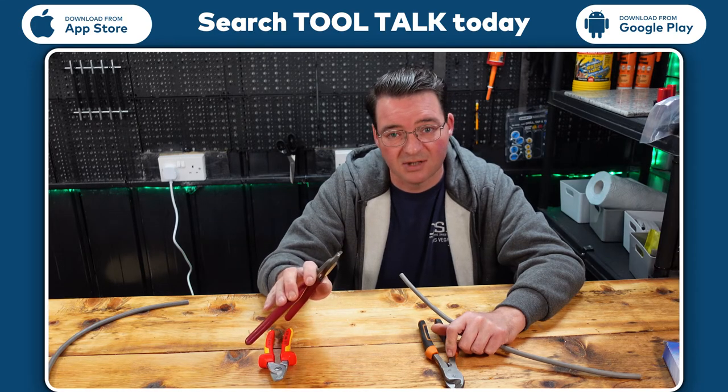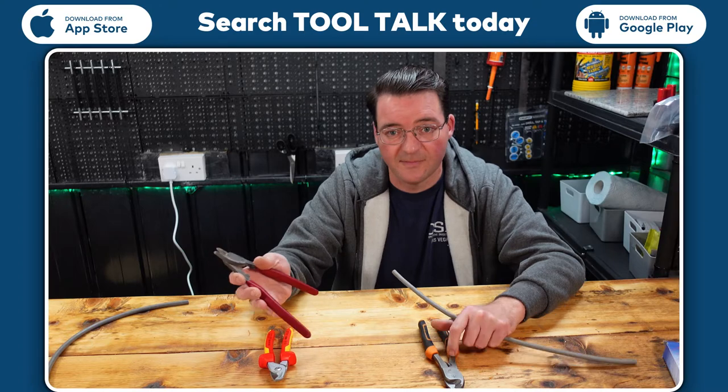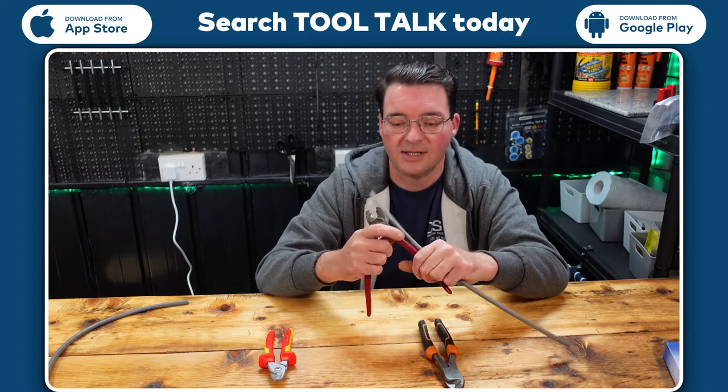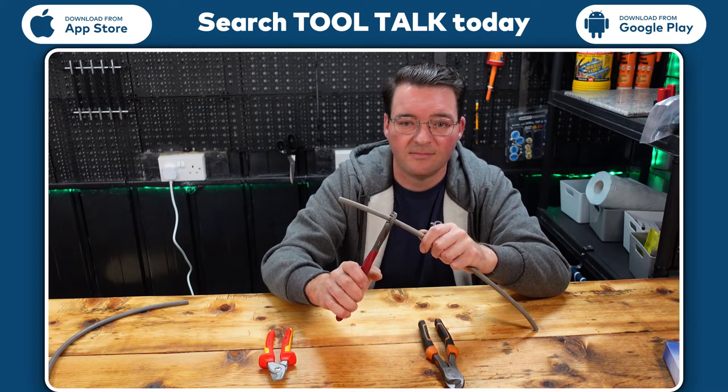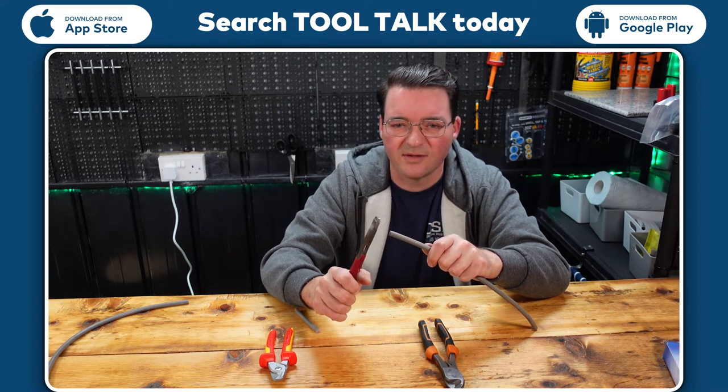I use side cutters and a lot of different tools from Knipex. These mid-range ones I'm having to manually stretch — they need oil — but again they cut through the cable with about the same amount of effort and cut through no problem at all.